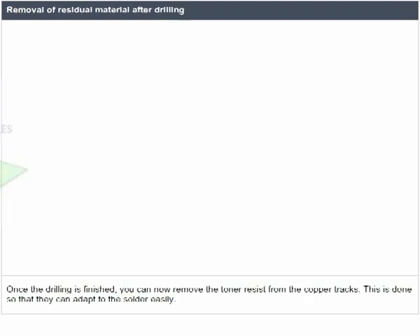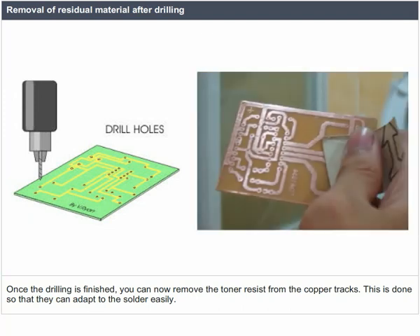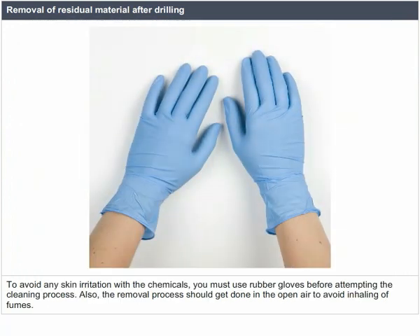Once the drilling is finished, you can remove the toner resist from the copper tracks so that they can adapt to the solder easily. The most common method is to rub acetone or methyl ethyl ketone over the board. Though this method is quite prominent, many people fear the nasty chemicals involved. To avoid skin irritation, use rubber gloves before attempting the cleaning process, and the removal process should be done in open air to avoid inhaling fumes.